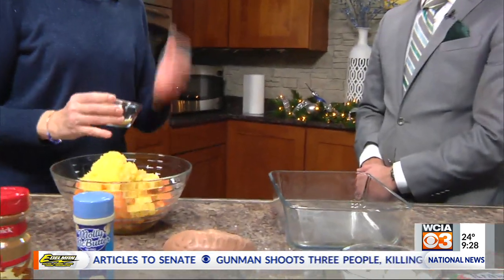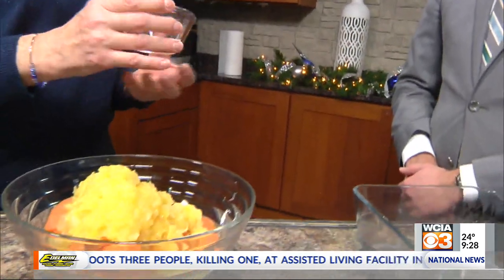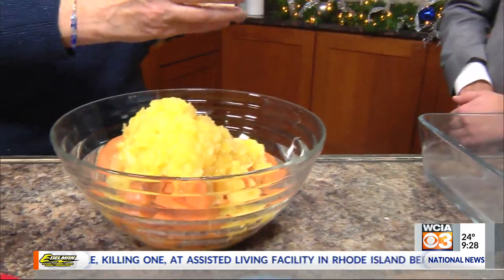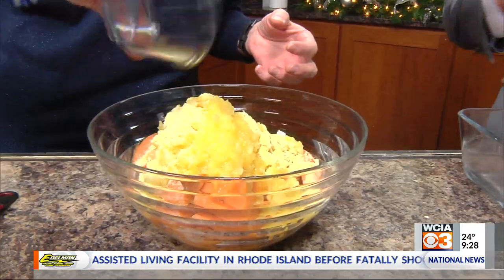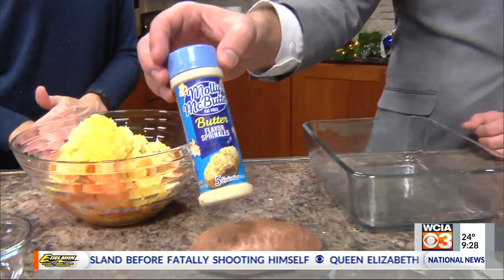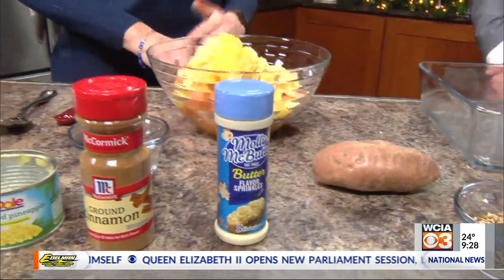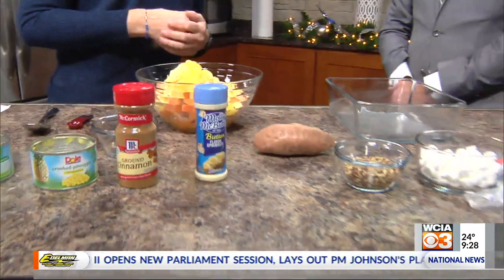Then you add two cans of crushed pineapple with the juice, and that really helps to sweeten it. Four teaspoons of butter-flavored sprinkles, which is a lower fat, lower calorie alternative to butter, and it tastes buttery. So it's healthier for you than butter but tastes almost the same — can't believe it's not butter. Good for popcorn as well.